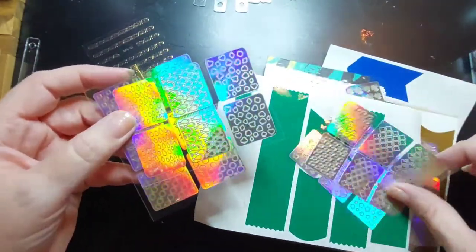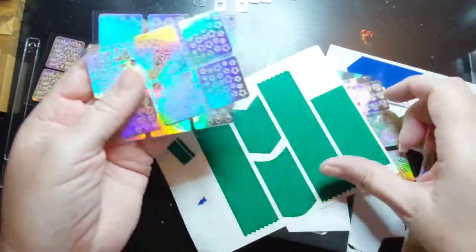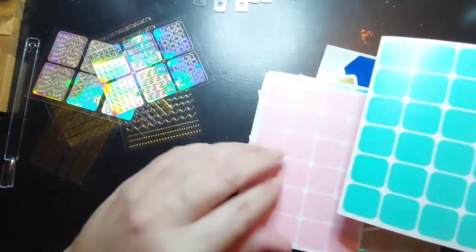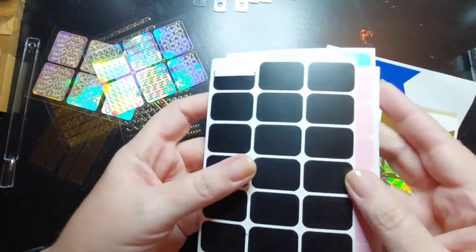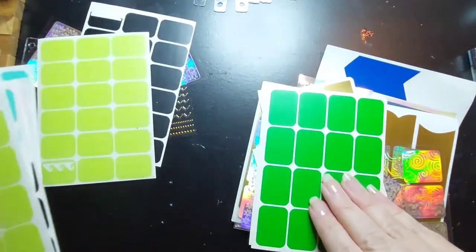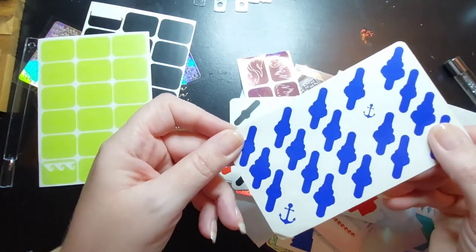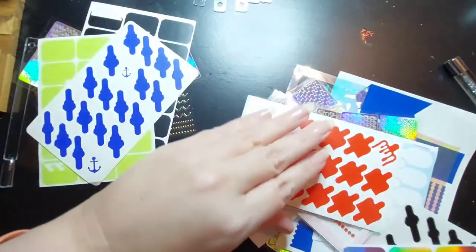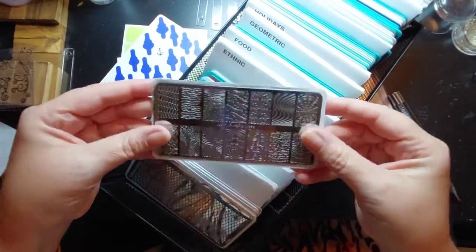Going through the sticker drawer - there's fish, maybe fish. No. Oh, waves! I've got waves, swirls, more swirls. I'm so glad I bought all of these - I haven't used hardly any of them. That kind of looks like a wave. More waves. Oh, I haven't used any of my constellations. Here we go - here are the anchors. That's a definite. These are palm trees.